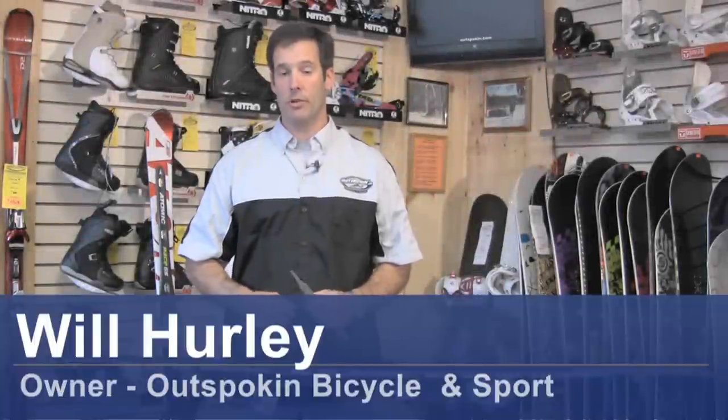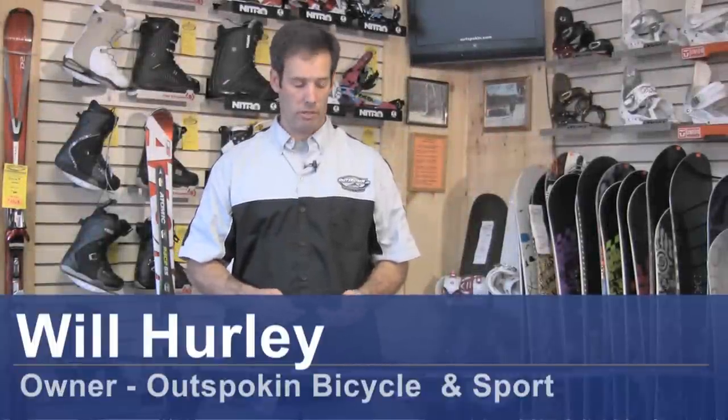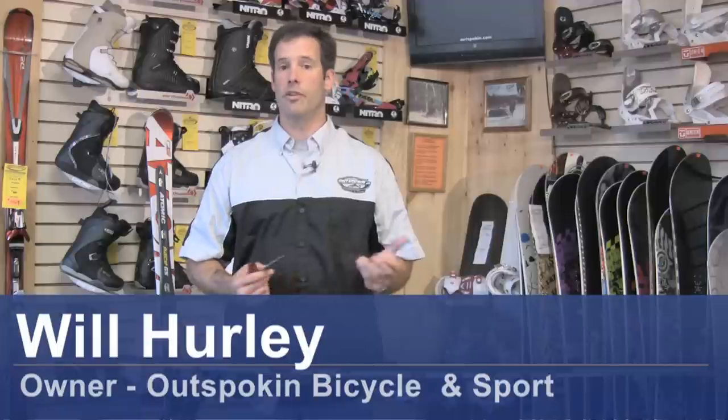Hi, I'm Will from the Outspoken Bicycle and Sport Shop located in Newbury, New Hampshire. Today we're going to talk a little bit about how to sharpen skis.